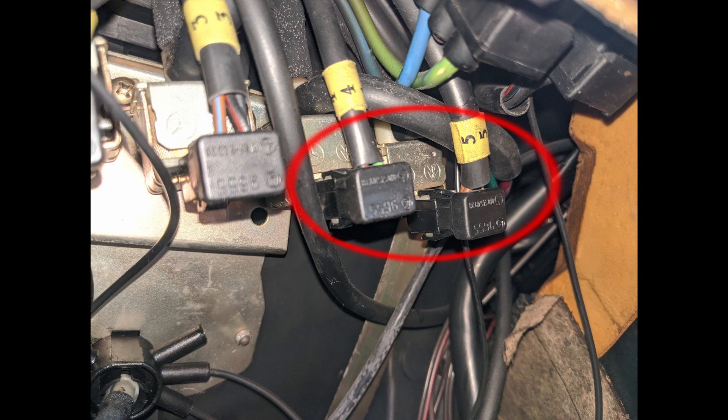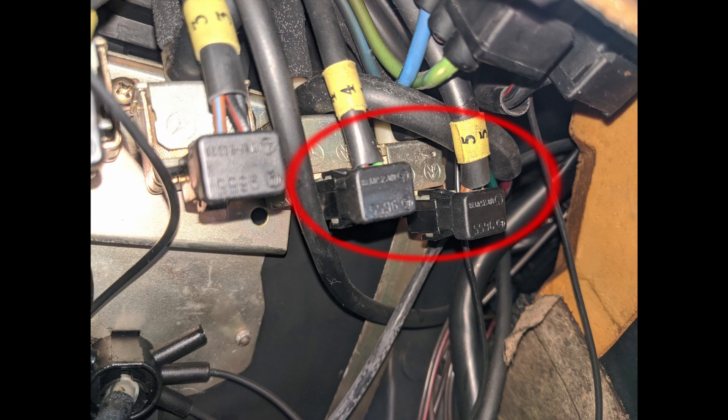One of these is the recirculation valve and one is the main air valve. Normally, under normal circumstances, the car will open both slightly so that you're getting some recirculated air and some fresh air. What we want to do is unplug valve number five — here's a close-up: just grab that black connector and pull it off.